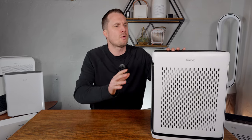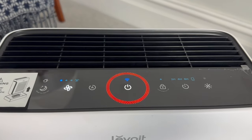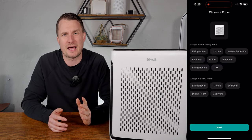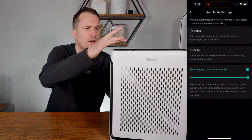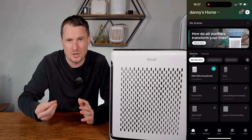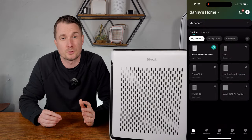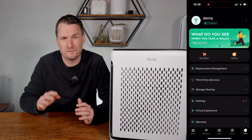Before finishing the review, I want to talk about features you get with the Levoit Vital 100S, because at this budget it's very rare to get both app support and auto mode. When I tested the app it connected first time, which isn't always the case with these devices. I was impressed to see features unavailable on the device itself, such as pep mode — a mode that switches the device on for a set period and cycles between different speeds to clean the air efficiently. You can also set your own scheduling to fit your lifestyle.